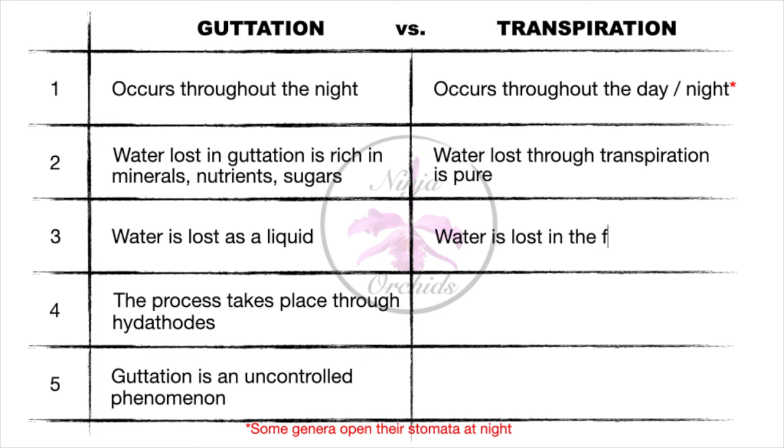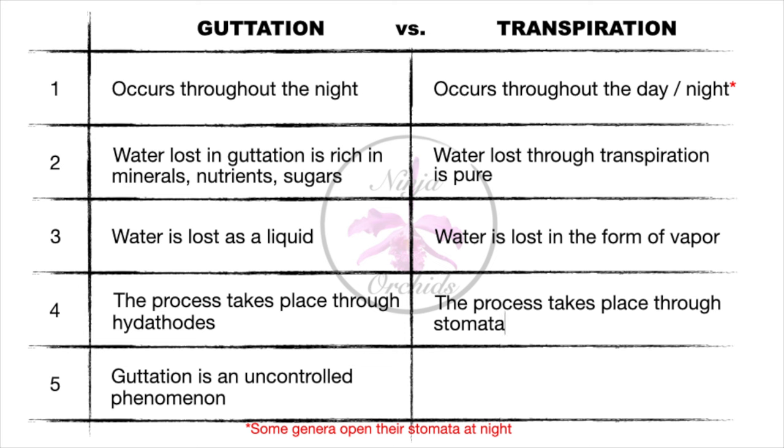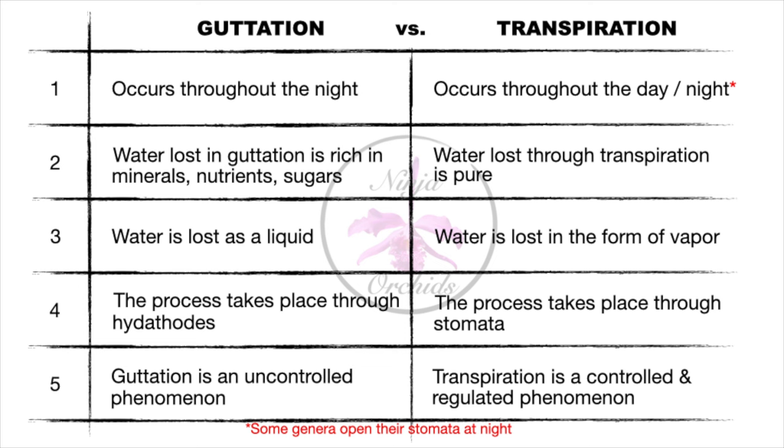The guttation process takes place through hydathodes, and stomata facilitate the process of transpiration. Guttation is also an uncontrolled phenomenon, but transpiration is a controlled and regulated phenomenon — controlled by the orchid itself. In summary, transpiration is the process of water moving through the plant and evaporating through the stomata. It also helps with moving nutrients from roots to structures and helps with temperature regulation through evaporative cooling. The result of the transpiration process cannot be seen with the naked eye, because the water expelled evaporates.